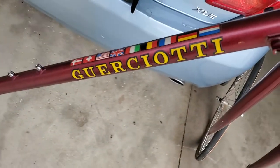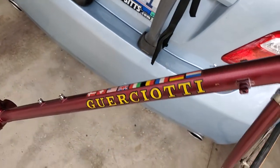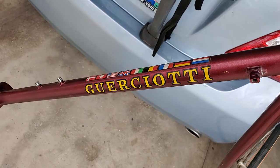Welcome to video number one in the full restoration of a 1983 Guercotti — otherwise known incorrectly in the United States as Guercotti. I'm going to take you from the very beginning all the way through the whole process. First we're going to take a look at all the bike parts just for fun, and then we're going to talk about how to do the job properly.